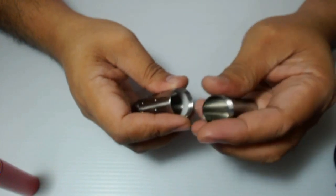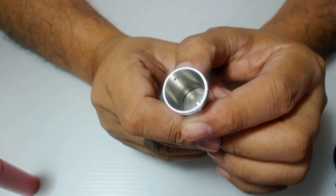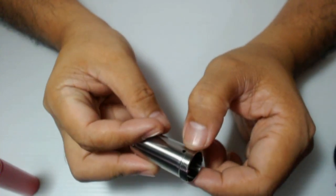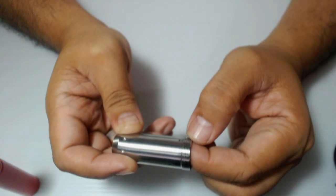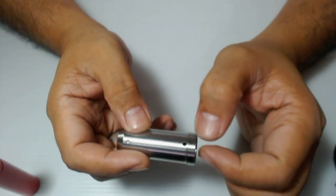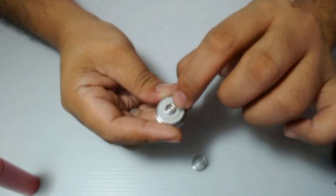Now this is already a full mechanical mod — wala na syang wire sa 510 connection, this is the native 510 connection. And if you look inside the tube, nandun na yung end part nung positive pin. Now it has 2 vent holes in case of batteries venting out or in case of battery catastrophe — yung vent dito mag-escape sa dalawang vent holes. This is a common security feature of all mechanical mods — meron mga vent holes. Dito located yung center pin ng switch, so ito yung magko-contact sa battery when you push the switch.